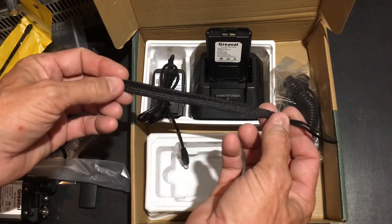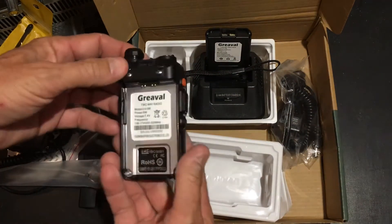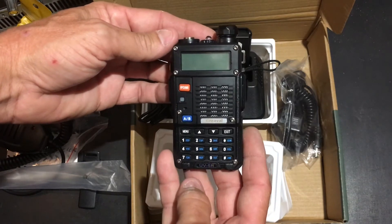It also comes with a lanyard, and I believe that's it. Very nice for the money — an excellent way to get started in amateur radio. I hope you found this video helpful toward making your next purchase. Please hit the like button and subscribe for future reviews and unboxings. 73s — hope to see you on the air.